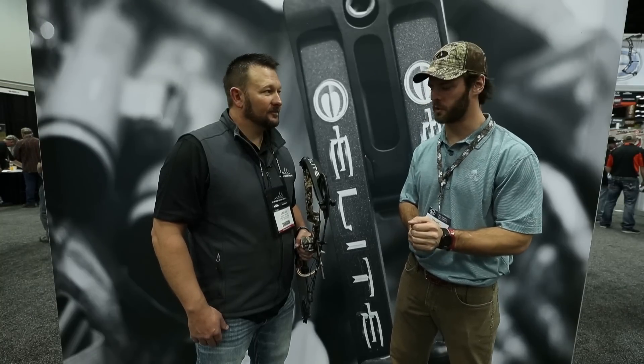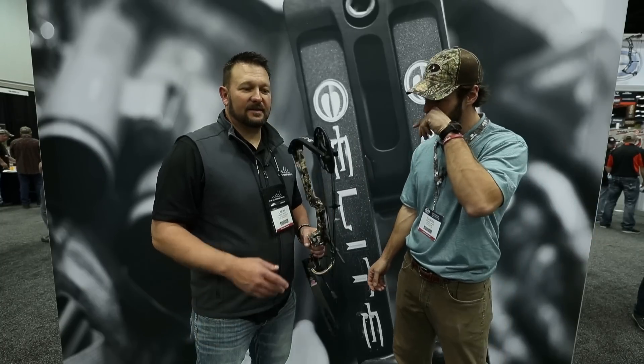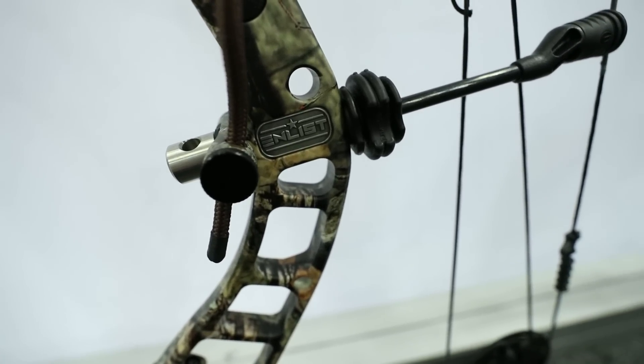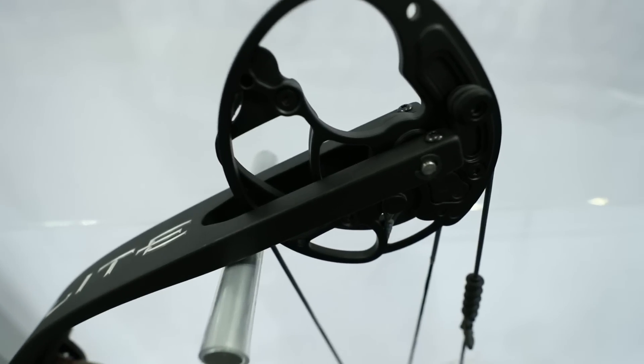We're here with Elite Archery Steel and we just ran through the flagship Ritual for 2018. Now we're going to go through the Enlist, which is available in only black and Breakup Country. This is another new bow — a 2018 mid-year launch we did to test the market. The bow sells for $700 and we've had a super positive response.